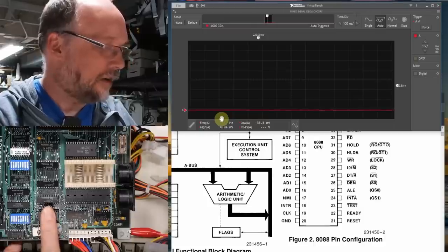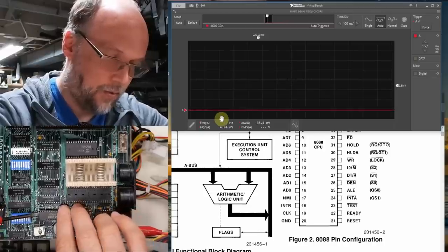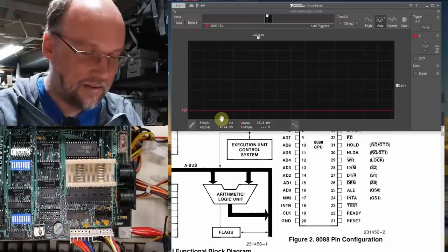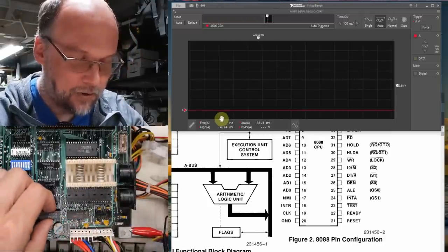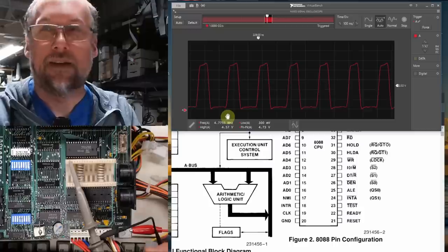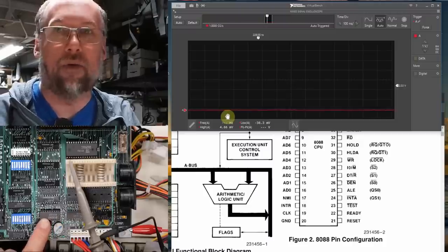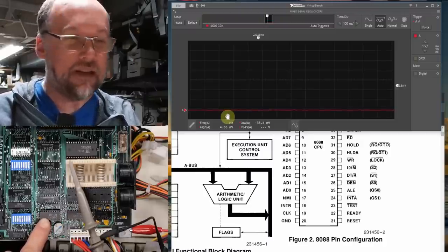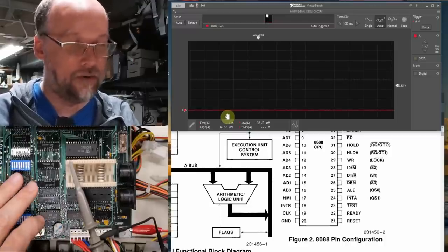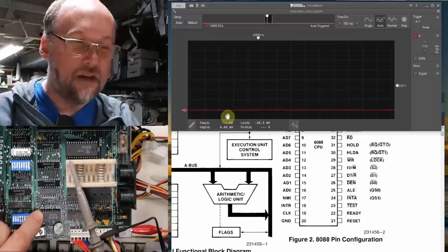That clock generator is an AMD 8284. You'll find this on any of the original PC, XT, or original PC clone motherboards. If the clone has a turbo mode, they sometimes did that by adding a second one. Now let's check reset, which is pin 21. The 8088 reset is active high — when you turn on the computer, the signal should start high and then go low to disable reset and start CPU execution. And that's exactly what we see: it starts high, then goes low. So the processor should be out of reset and executing code. Let's now look at the address and data lines.